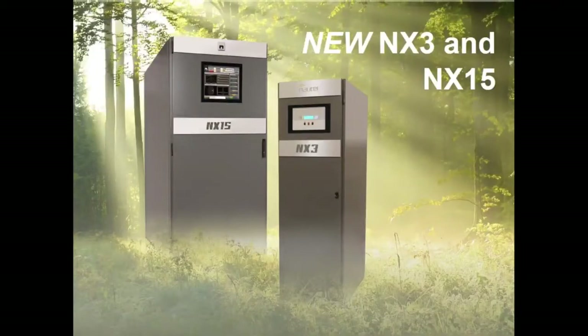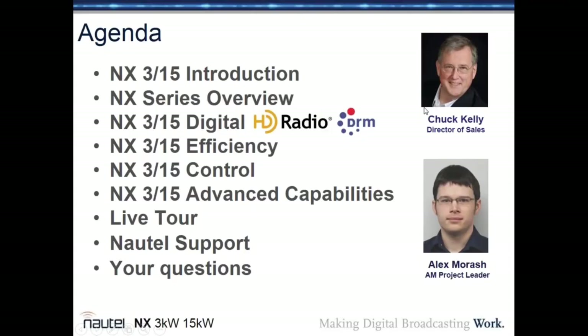Good morning, good afternoon, or good evening, depending on where you are, and welcome to the webinar on the new NX3 and NX15. I'm Chuck Kelly, Director of Sales for Nautel, and I'm very pleased to be joined by Alex Morash, the AM Project Team Leader.